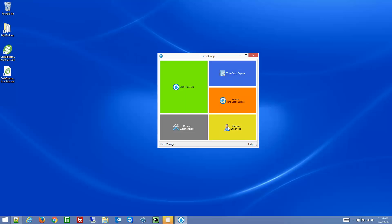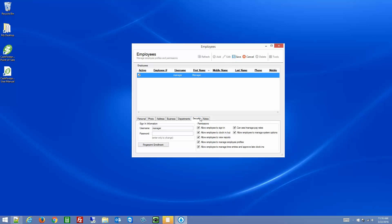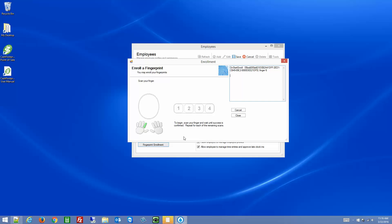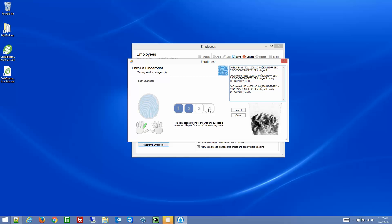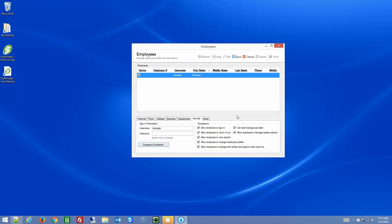The next step, now that we have the scanner configured, is to modify the employee. Double click on the specific employee or highlight and click edit, go to the security tab, and we're going to enroll a fingerprint for your particular user. Click on the finger that you want to use, then you need to scan the finger four times. There will be a blue light on the scanner when it's ready to scan. Once you've done it four times, simply click close and click save. Now that fingerprint is enrolled.